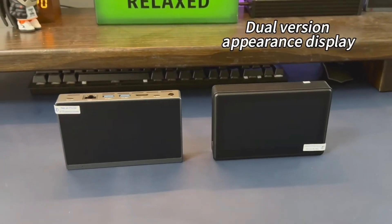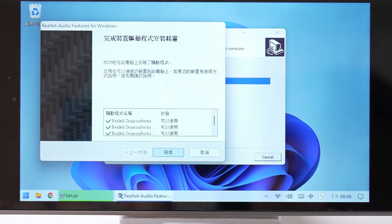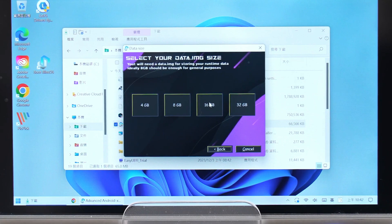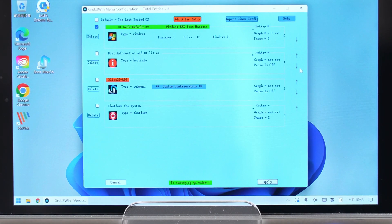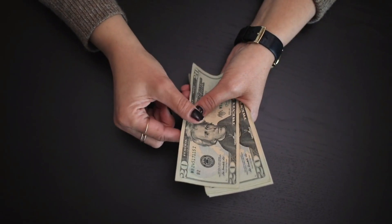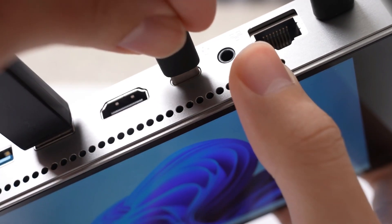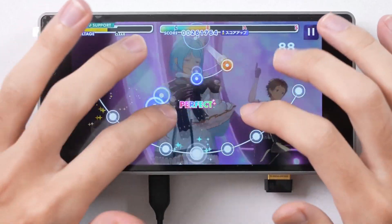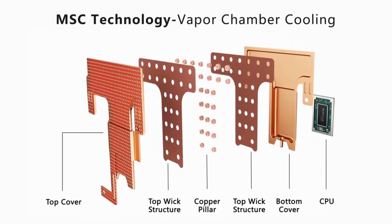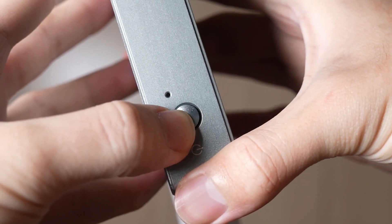In a world where versatility and portability are increasingly important, the SZBOX S7 offers an appealing mix of both. Its ability to function as a mini PC while maintaining the portability of a tablet makes it a unique and valuable tool. With prices starting at $268, it's an affordable option for those who need a compact, powerful device without compromising on connectivity or performance. So if you're in the market for a new tech toy that can handle a bit of everything, give the SZBOX S7 a closer look — it might just be the perfect fit for your digital lifestyle.